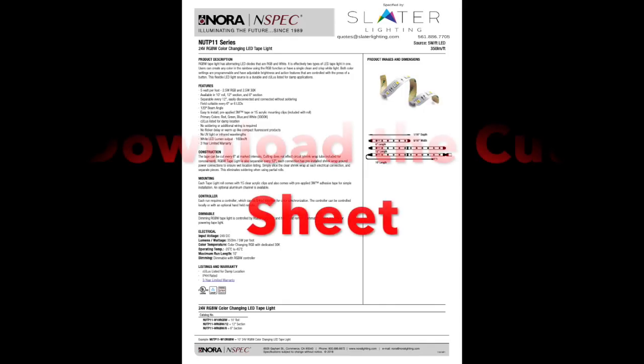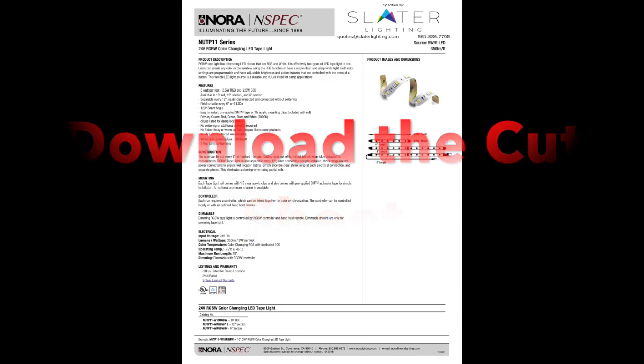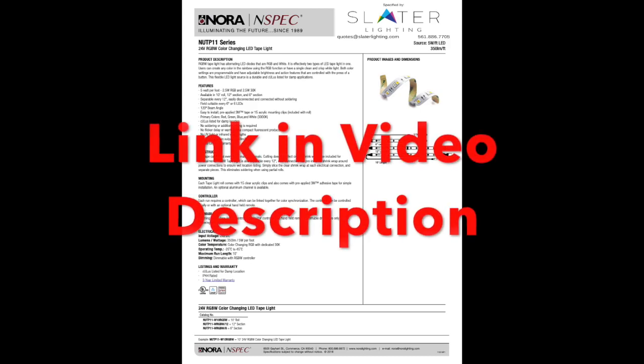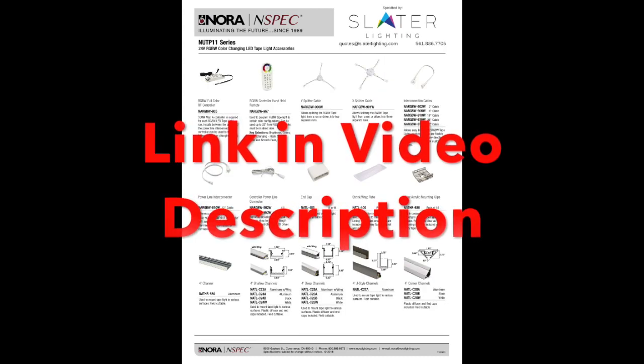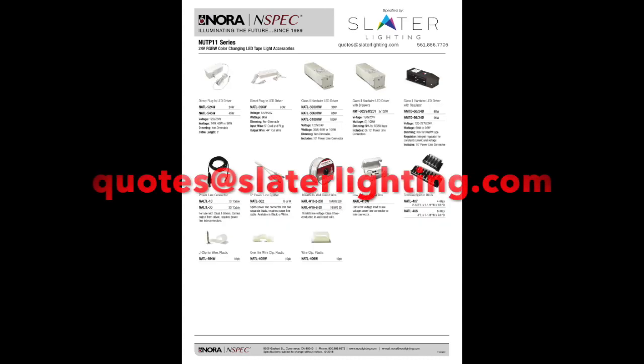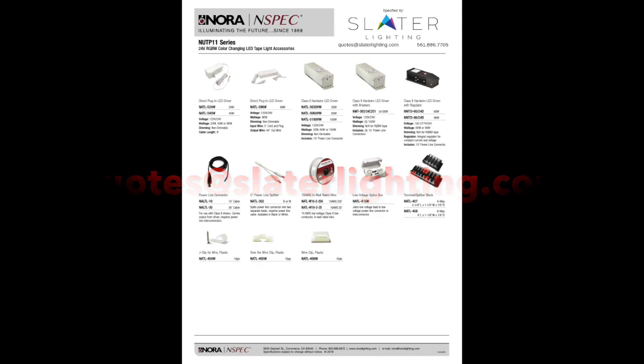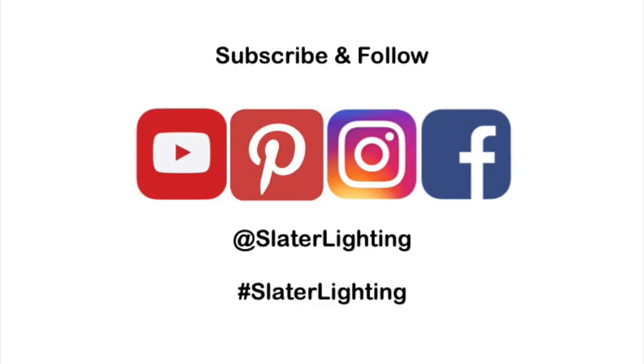If you're part of the specifying community and you want to learn more about the product that we showed you today, download the cut sheet. You can find this in the link in the video description below. The cut sheet will show you pretty much everything you need to know about the product — the voltage, the aluminum channels, the various accessories, drivers, and much more. Any questions, please feel free to contact us at quotes@slaterlighting.com. And if you're part of the general public and still would like information, we'd like to hear from you as well. Don't forget to follow us on social media, and until next time, thanks for letting us brighten your day.